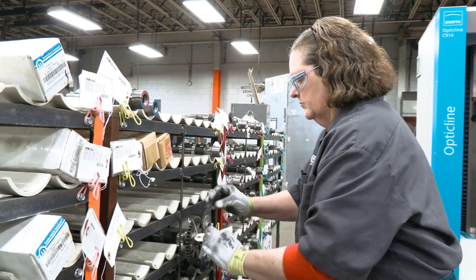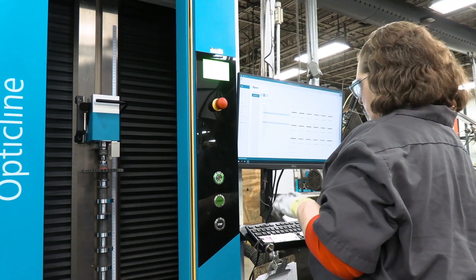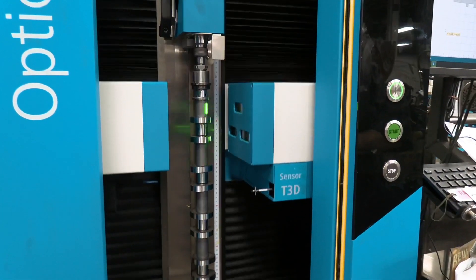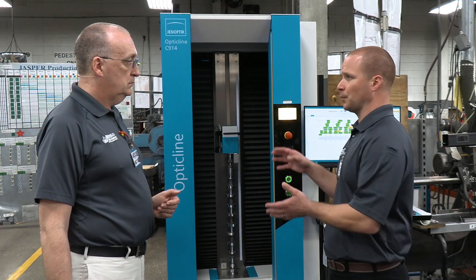This Opticline system is part of an investment that Jasper is making in its remanufacturing equipment. In terms of the Opticline itself, what value does this unit bring to the customer? A huge value — it's yet one more tool in our arsenal to prevent non-conforming products from reaching our customers.